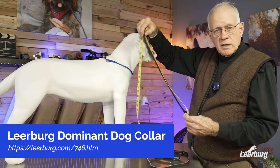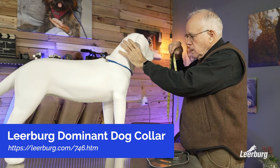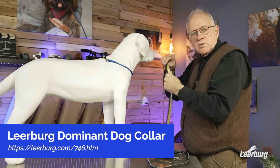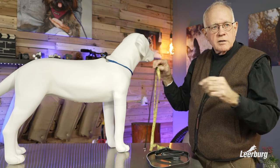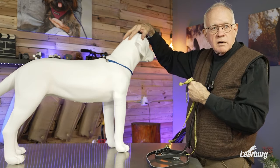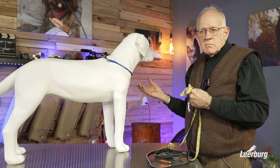Go to our website. If your measurement is 19 inches, buy a 19-inch dominant dog collar to be used as a dominant dog collar. If you're going to use it as a backup collar, buy one that's 3 to 4 inches longer than what you would normally use the dominant dog collar for.